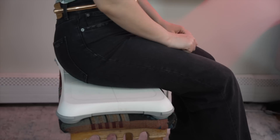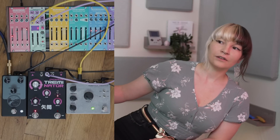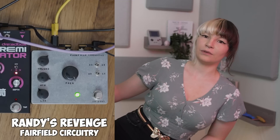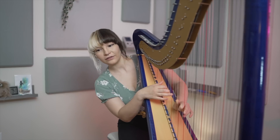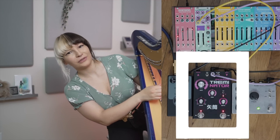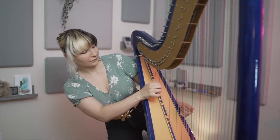So now I'm sitting on it, and I want to show you what happens when I lean. When I lean to the left, you can hear the filter on the ring mod. When I lean very far to the right, the tremolo slows down.